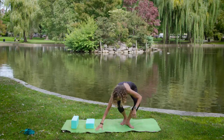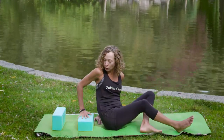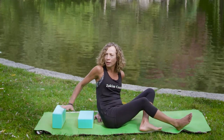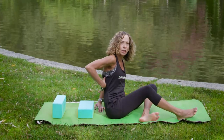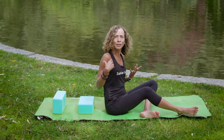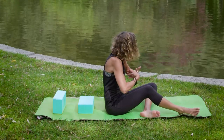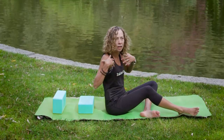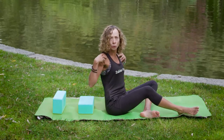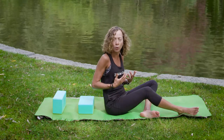We're going to come down to our mat. I'm having one block under my shoulder blades and another under my head. This is going to give me a nice support to release the tension and stress that we hold onto. Most likely we're over some kind of screen — your computer, your phone — and you're always arching forward. So this is going to allow you to pull those shoulders back and relax down with support so you can let go a little bit more.